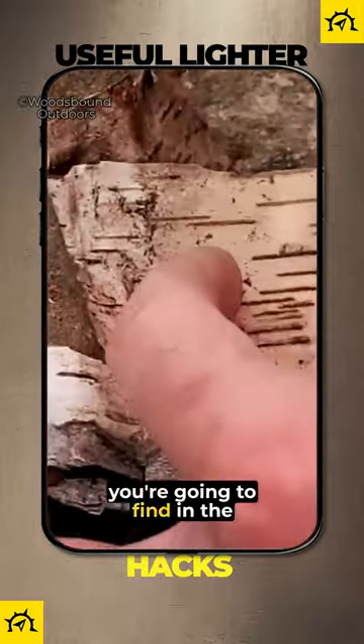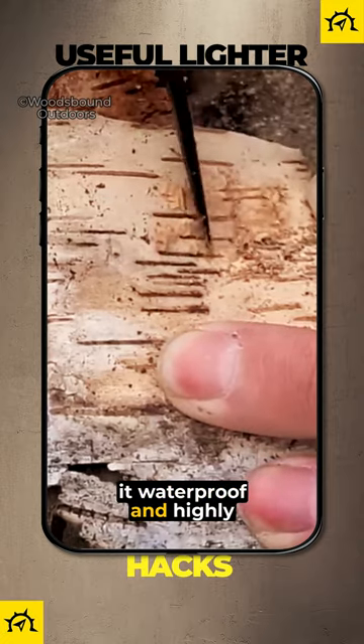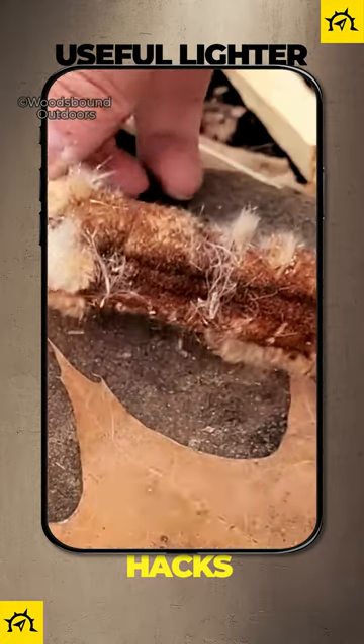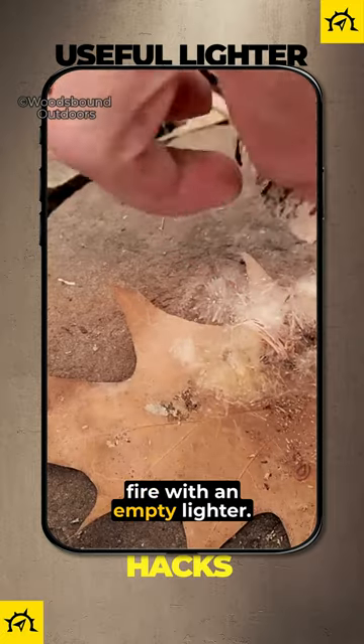One of the best natural tinders you're going to find in the wild is birch bark. The bark contains oil that makes it waterproof and highly flammable. I'm scraping fine shavings off the outer layer with my knife because I'm going to pair it with cattail fluff, which makes a great combination for if you ever have to start a fire with an empty lighter.